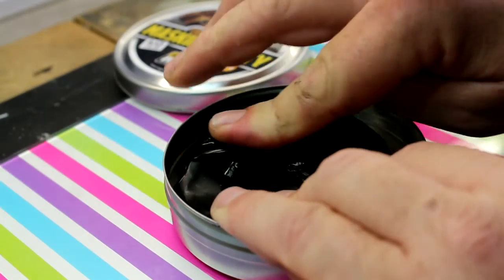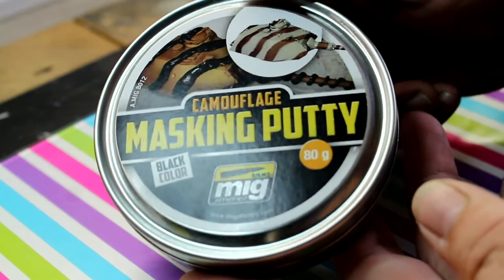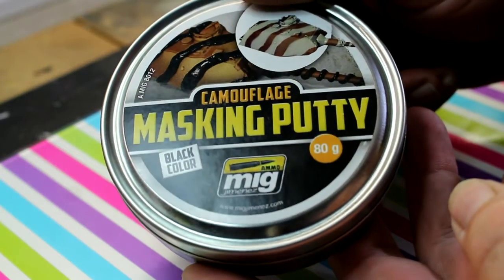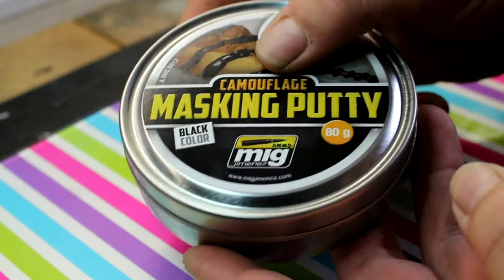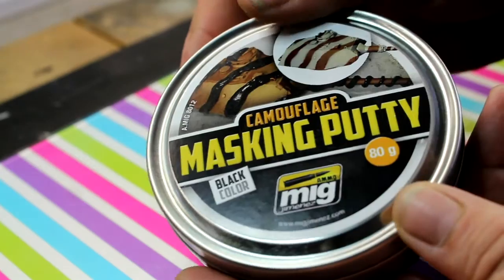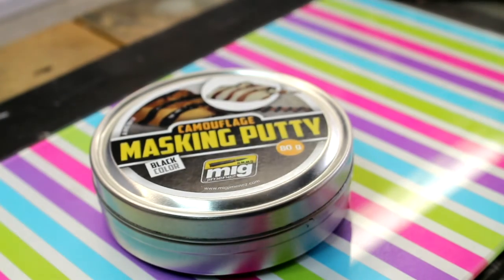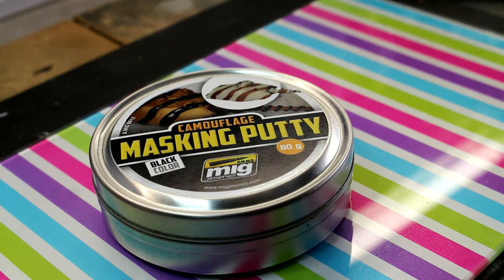I'm sold on the stuff. Like I say, it's not cheap, but for my money it's definitely worth it - I love it. I'll probably get a second tin. The 80 grams is okay but if you're doing a large project you'd have to do it in sections - it'd be handy to have a second tin around. If you've got the money, instead of buying another two packs of blue tack every so often, go out and get some of this stuff - it's going to last you forever. That's my review, thanks guys.